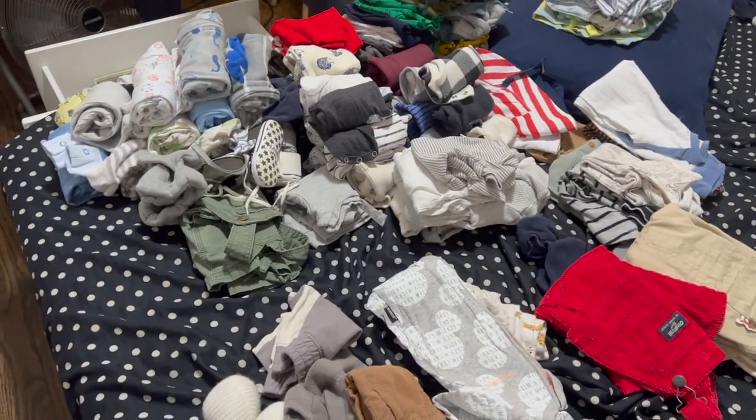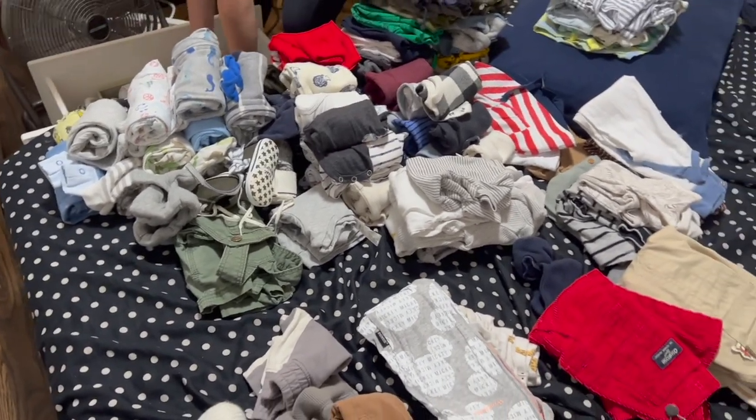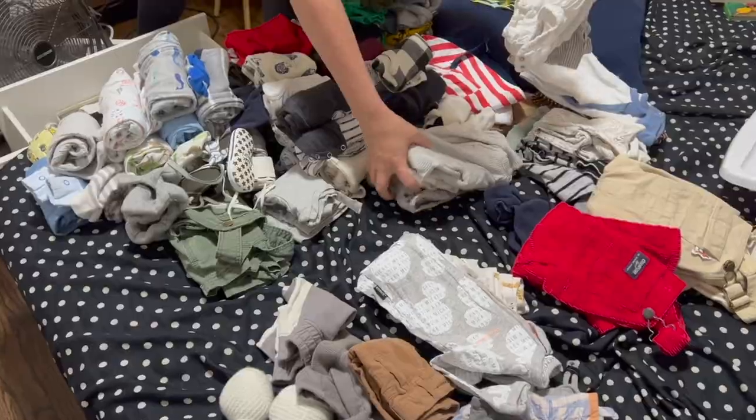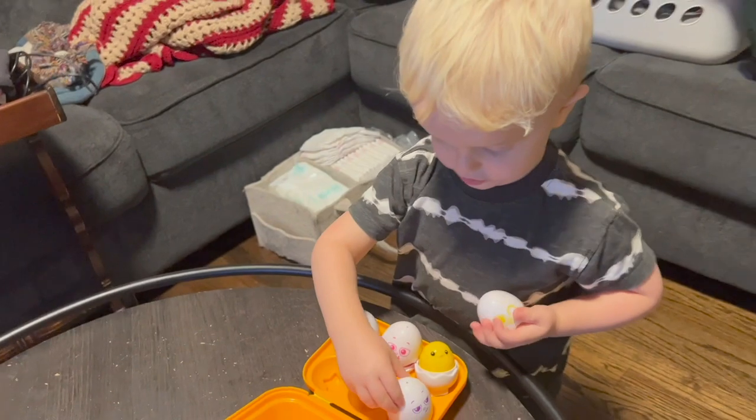Sarah is swapping out clothes from Teddy's newborn and zero to three to six months because he's such a tall, big kid. Time is flying with this kid — I don't know what to tell you guys, it's nuts. It doesn't quite fit anymore, but Teddy will get a use out of it, right?